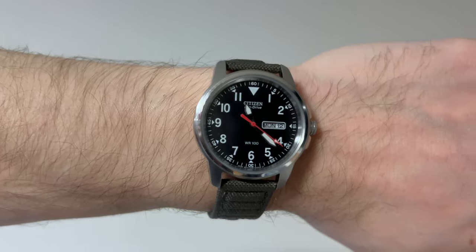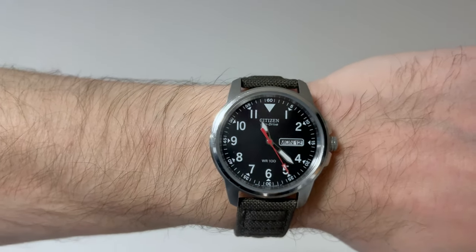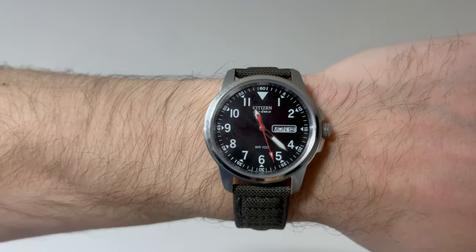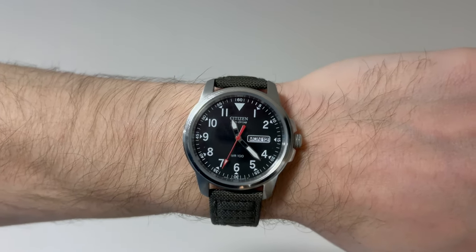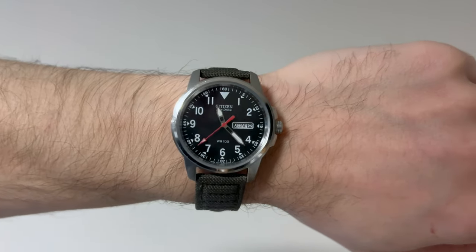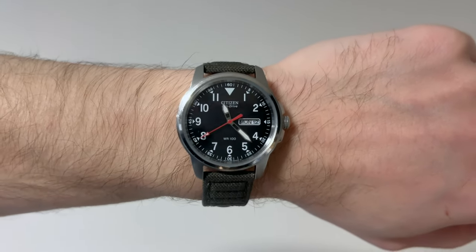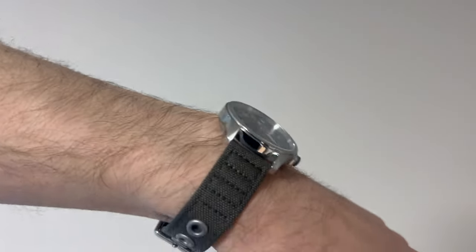Fast-forward to 2006, I got one of these right here. It's a Citizen Chandler EcoDrive with the H101 movement. The entire movement is designed in the field watch style — a throwback to the 1940s military watches. It's a polished steel case.